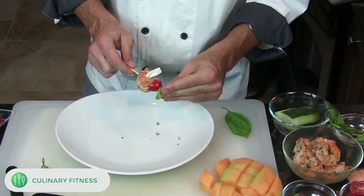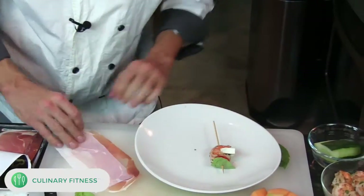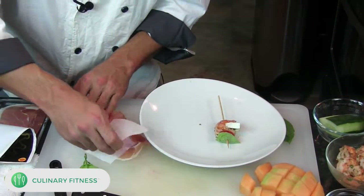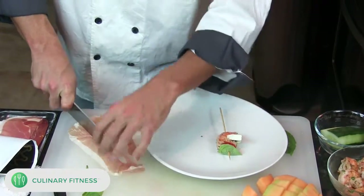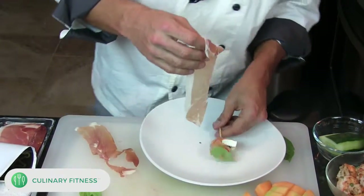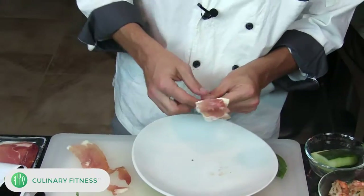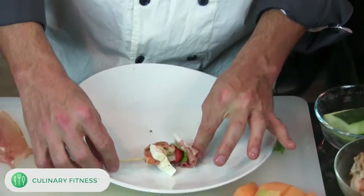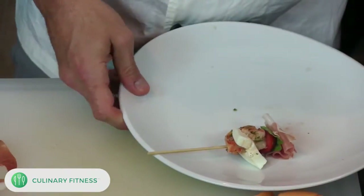We'll take a little leaf and stick it on our caprese, then get a piece of prosciutto on there — it has that nice salty pork flavor. If you don't like prosciutto or if you're vegetarian, you don't have to use the shrimp or the prosciutto. Let's just skewer that right on there — look at that, it's a nice little spin on the caprese.